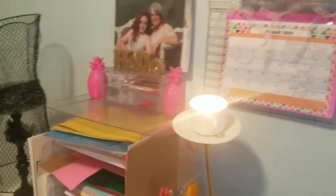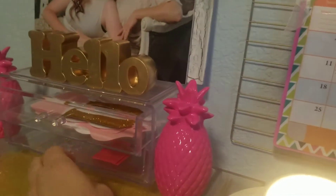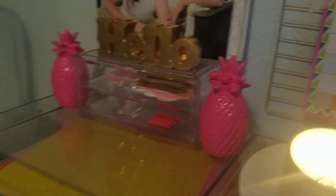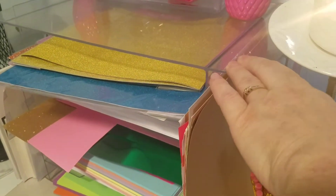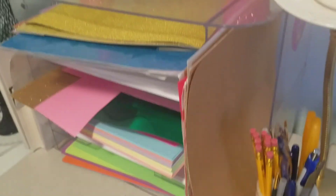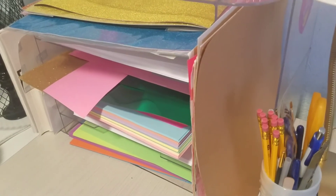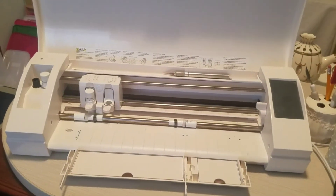I use these and I'm probably going to get a few more so I can put markers in them. And then this is a clear acrylic holder — this did not come from Dollar Tree, this came from Office Depot — and it holds all of my papers for this little baby here, my silhouette machine.